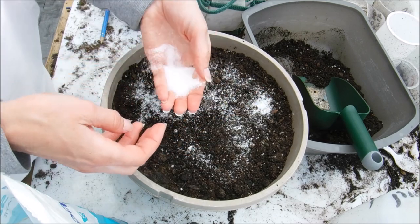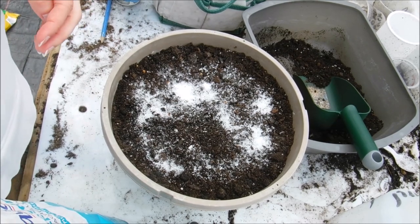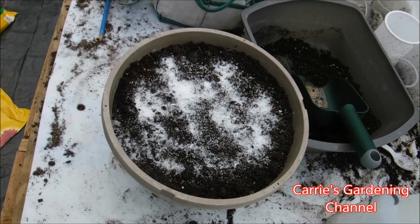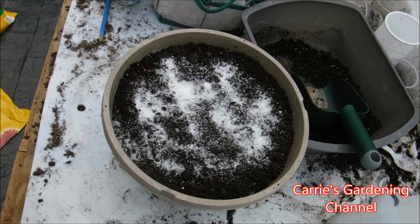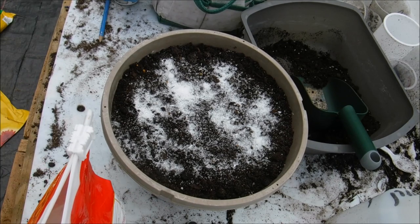So I'm adding some Epsom salt here to my potting mix, about a handful in this container. And then I'm going to be adding some Tomato Tone. The reason why I'm adding the Tomato Tone is it's a 3-4-6. The other ones I fed with the Eco Scraps 5-5-5 plant food, and I did some with the Tomato Tone vegetable plant food, so I'm going to see which one does better.